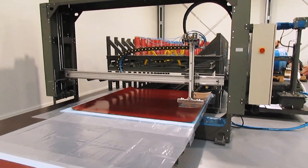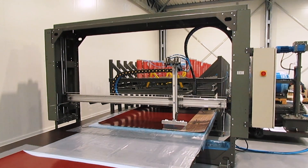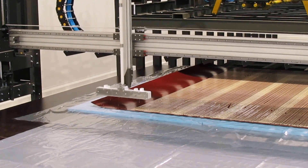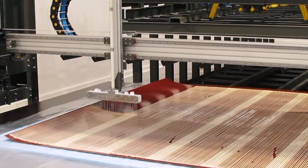GlueStream provides a specialized caravan panels production line that includes a two-component glue applying machine and a portal-type press. The assembly process involves placing the panels on a movable platform, which is then inserted into the press once the assembly is complete.